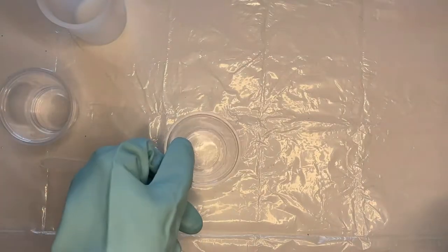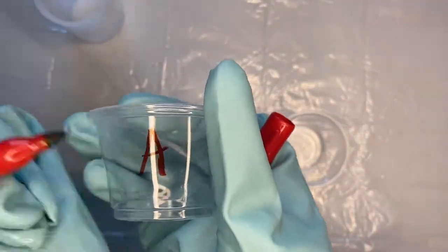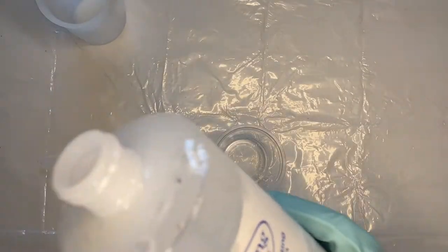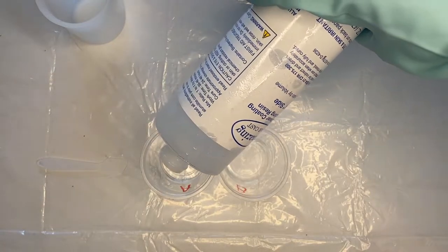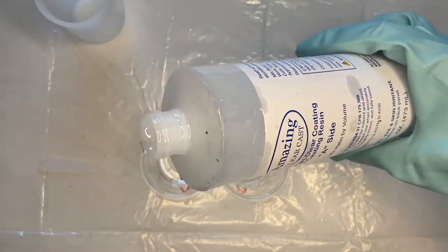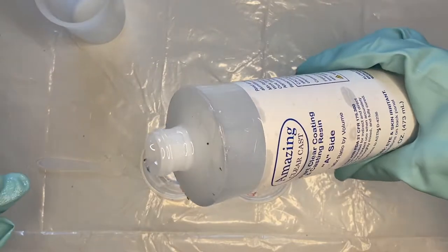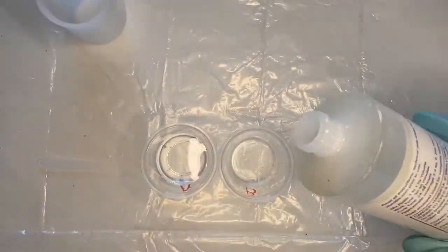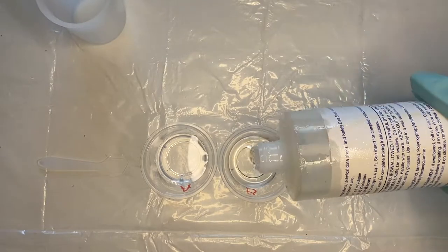Grab two small cups and a Sharpie and label the cups — one with an A and the other with a B. Grab the resin labeled A and pour it into the cup labeled A, and do the same with the resin labeled B. It's important that the small cups are labeled A and B so that when you mix up more resin you know which substance goes into which cup. Make sure you are pouring equal parts A and B — get eye level with the cups to confirm equal parts.